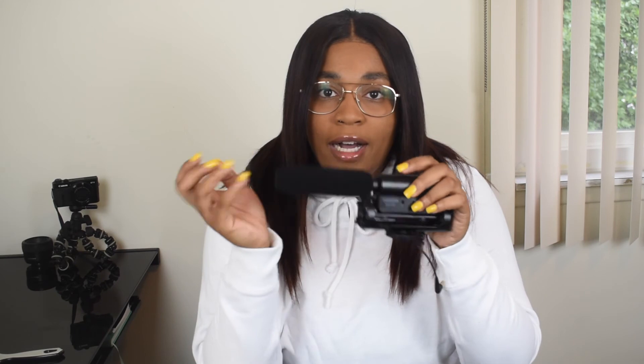Without any further ado, we're going to get right into the microphone test. We'll do a little inside and a little outside, and then once I review the sound we'll come back for the final review. This is the test of the in-camera mic compared to the Pakstar microphone.